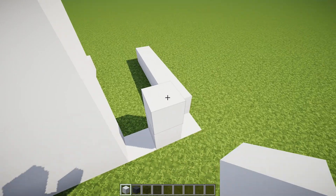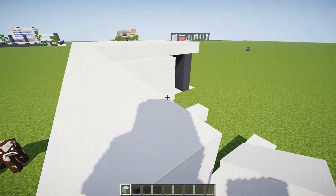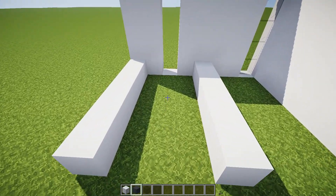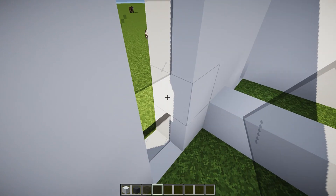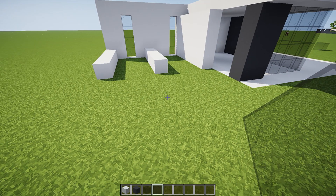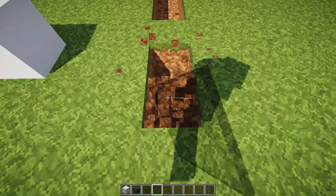We're going to try putting in the window right there. What I'm thinking here is like a little walk-in closet, little bathroom — something like that. There we go, that's good. That's pretty cool, and then what we're going to do is extend our white concrete across here like this.